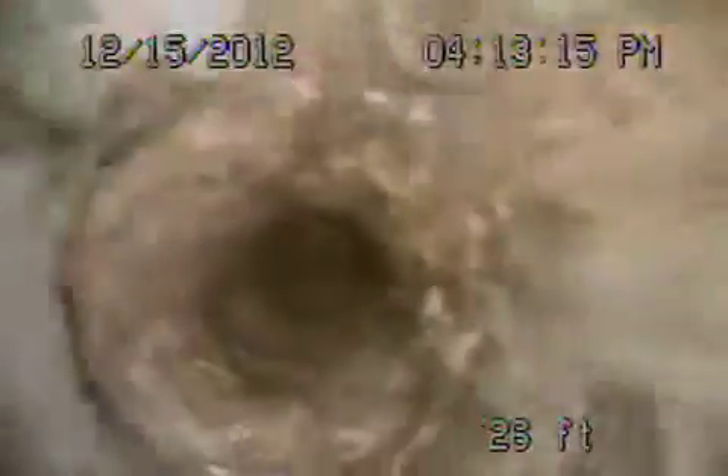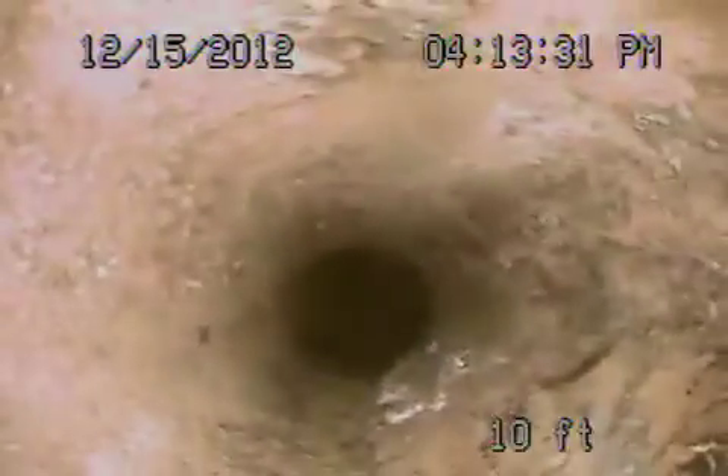We're coming into the kitchen line now. This is all ABS plastic — you can see they replaced this with a big section of it. And then we go back to cast iron, so they replaced some of it and left a piece of cast iron. This pipe is really dry. You can see stuff hanging in there — it's just cobwebs. And we're going to be coming up out of the clean out. There we are.